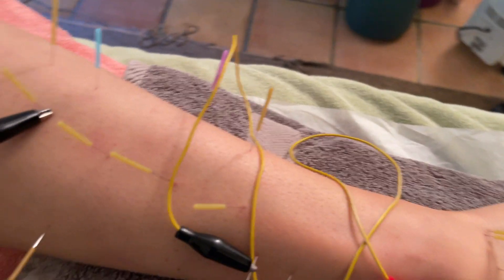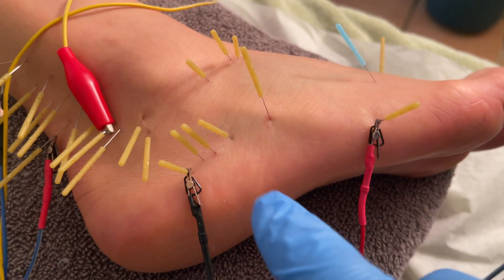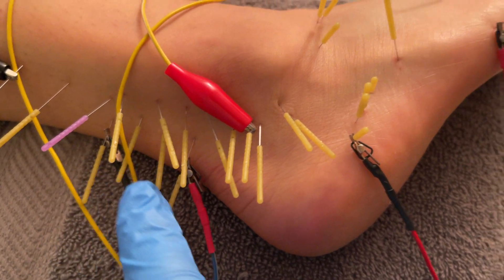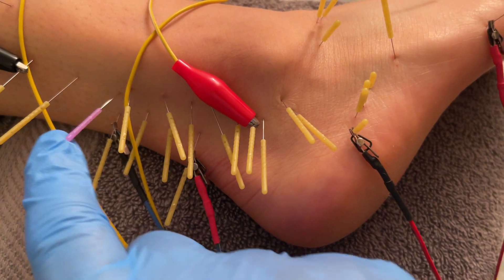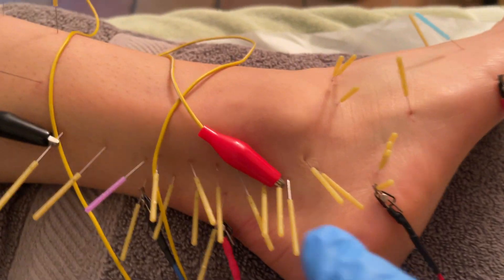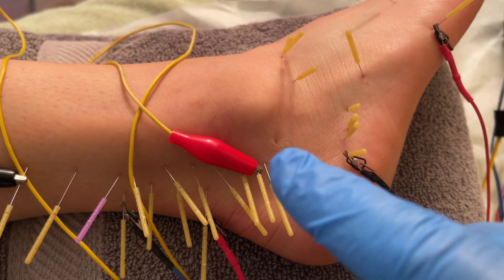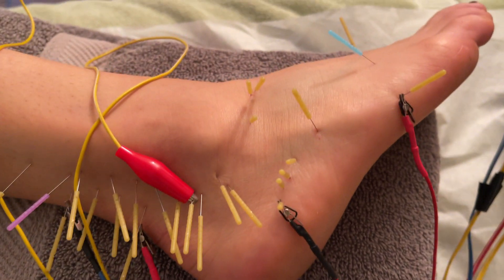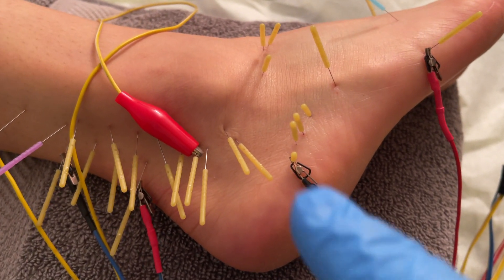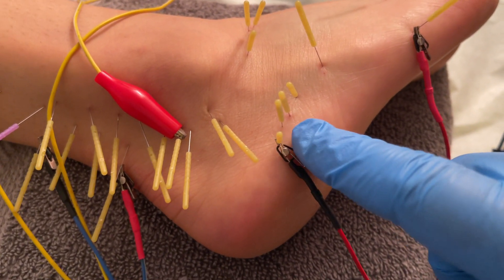The peroneus brevis continues around here and its tendon attachment is on the metatarsal. So I'm running electrical stimulation on the distal part of the peroneus brevis and on the proximal part of the peroneus brevis. The peroneus brevis begins around there and then wraps around there. We've identified the two peronei as the source of her pain, where she feels her pain. And then I'm also needling into the peroneal retinacular ligament — the tendon goes underneath the ligament, and you can needle the ligament as well, which I've done there.